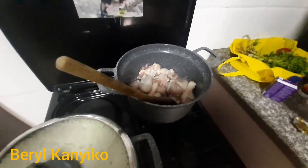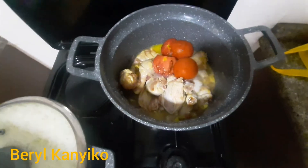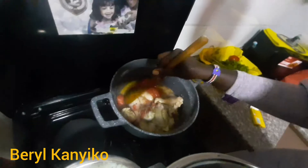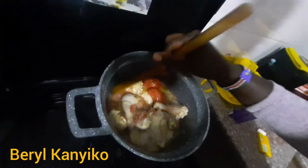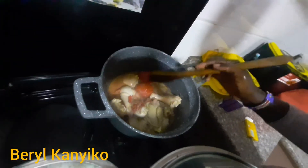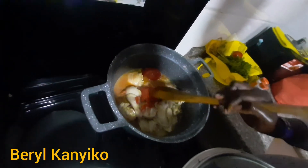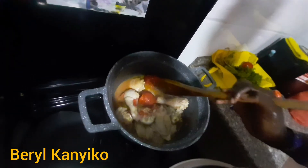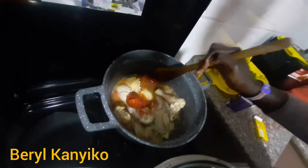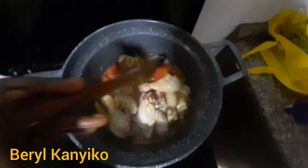Then you put the tomatoes without cutting them, to boil a bit. After they are soft, you peel the outer cover using a wooden spoon — to avoid seeing tomato particles in the plates while eating. Some people always don't like such stuff. I'm done with the peeling part of the tomatoes.